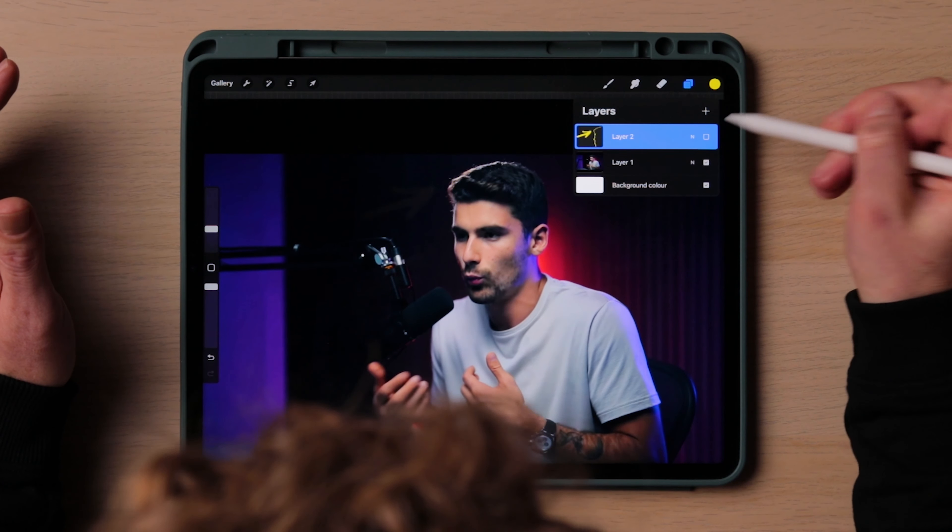That hair light is there specifically for the second angle. If I turn off that layer — if that was gone — without the hair light he would blend into the scene on this second angle, especially with his dark hair. So it's definitely needed for that.